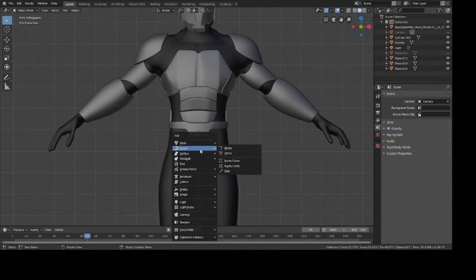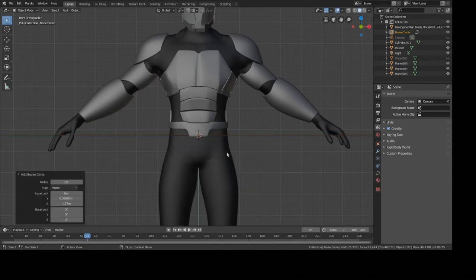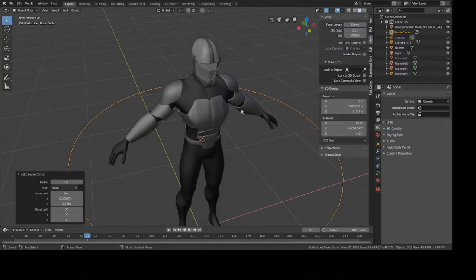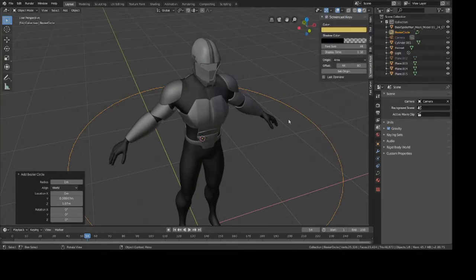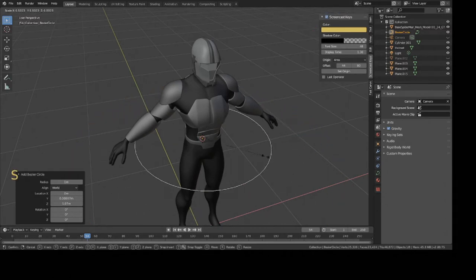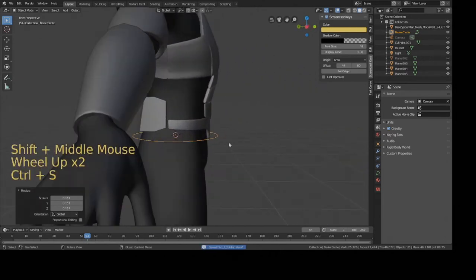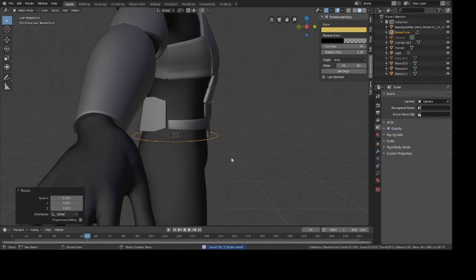Select this menu and press Circle, then scale it down so that it matches the size of the waist. Press S and scale down, dragging your mouse down just about there. This is going to be used with an array modifier once we start creating little pieces to add on to the belt, but this is just the first step.